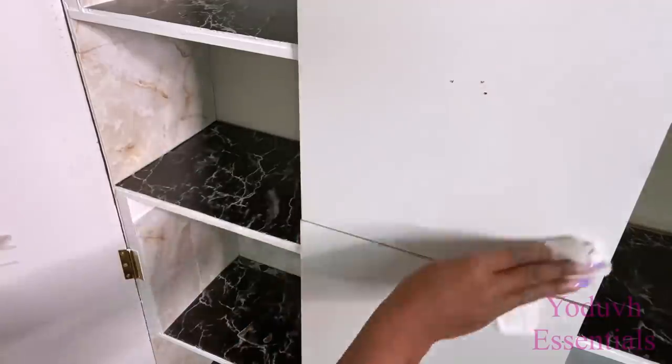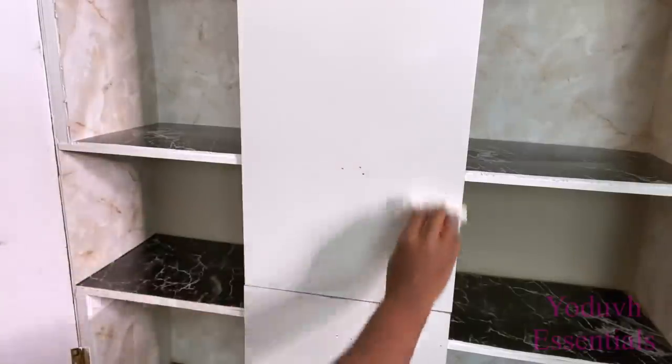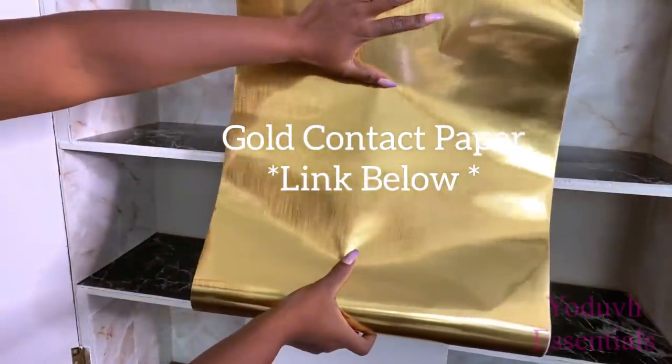I want this to be a golden wardrobe, so I'm going to be cleaning this up in the middle and covering it with gold contact paper. The link for this is going to be down in the description box below.